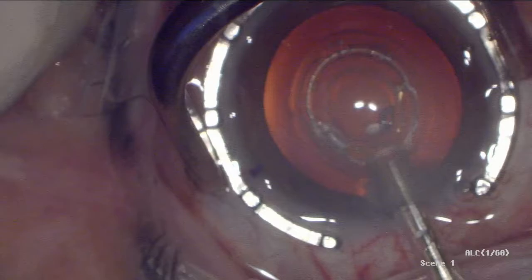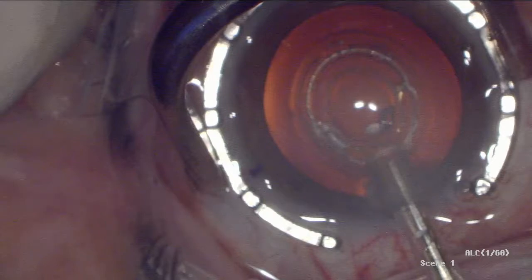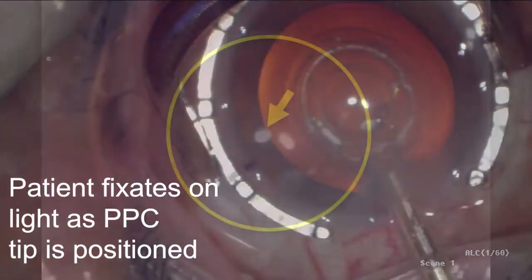By leaving the rod at this position, the rigidity of the device neck was maintained, facilitating PPC tip positioning. It was also useful to use the capsulotomy ring, here outlined by the yellow circle, for P1 centration.